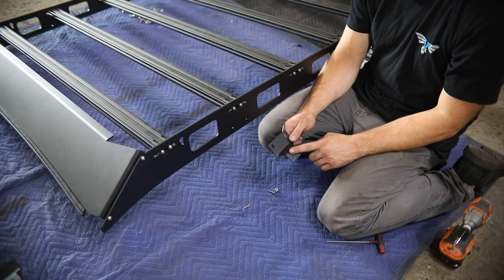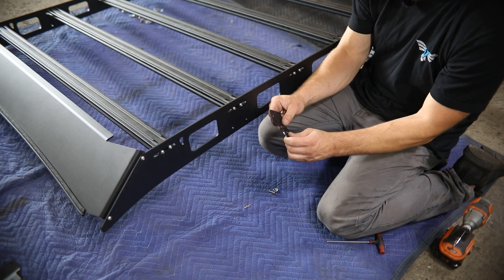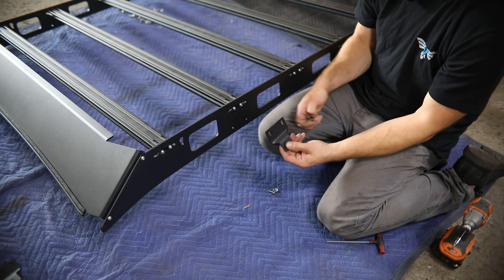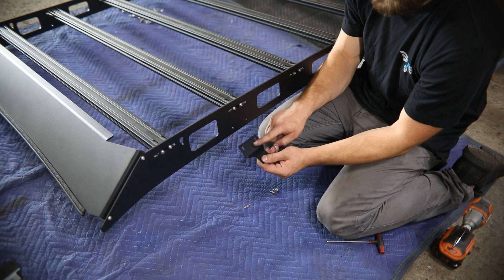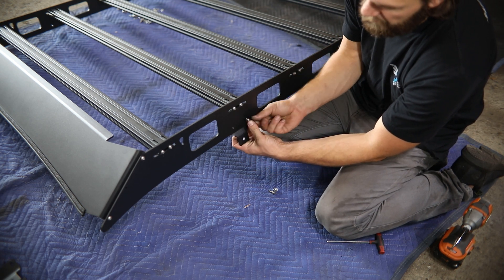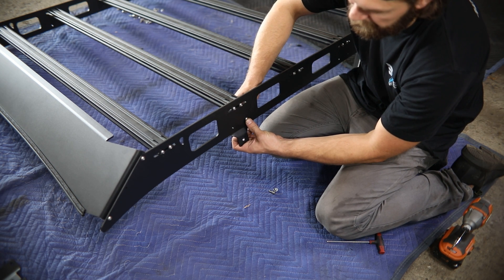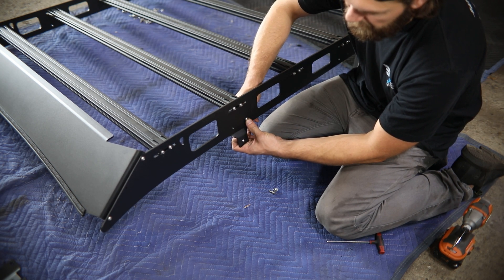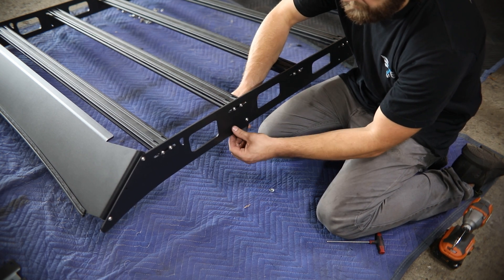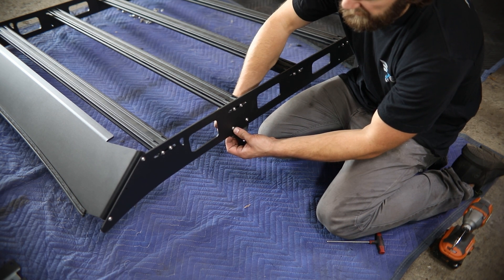Next, you'll be installing the mounting brackets to the side rails. The bracket steps outward with the nut toward the inside, and the bracket itself mounts inside of the rail and bolts in place again with quarter inch button head hardware. Go ahead and install all eight mounts and just leave the hardware loose at this time.